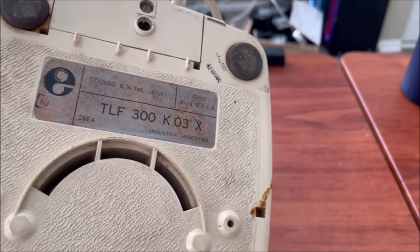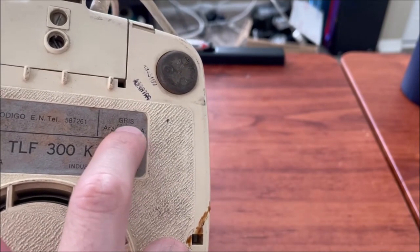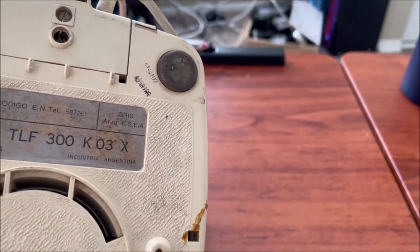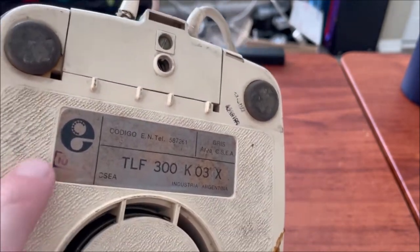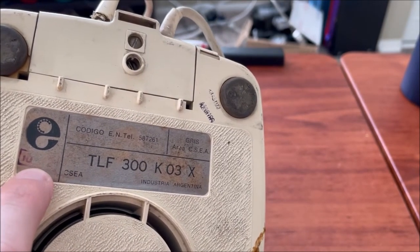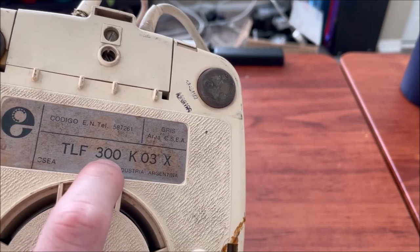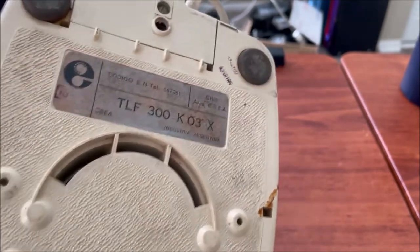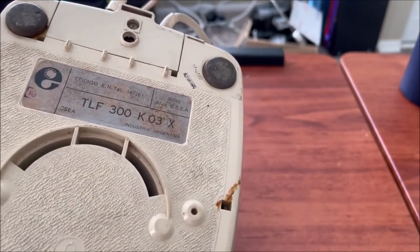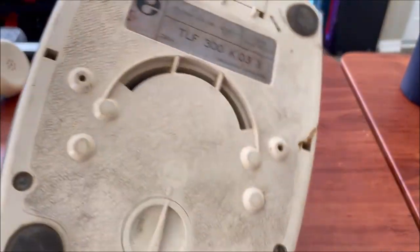Standard Electric may have made these under license from Siemens. If this one was made by Siemens instead of CSEA, it would have Siemens markings. The sticker also indicates the color — 'gris' is the Spanish word for gray — and that's the Intel Argentina logo. It shows the month and year of manufacture, and the model is TLF model 300.